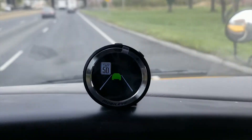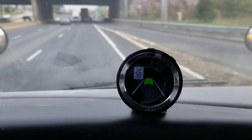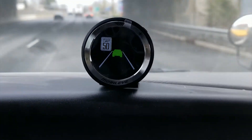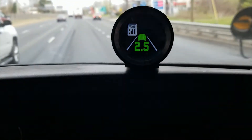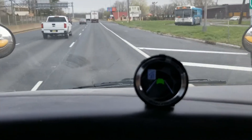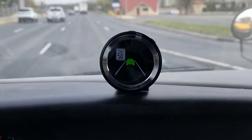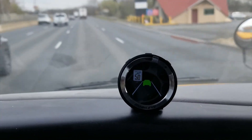Let's see if we can do this again without getting into an accident. See how it lights up showing you that you're out of the lane. Pretty good system, works pretty well. It does other things but I can't really show you those while I'm driving.